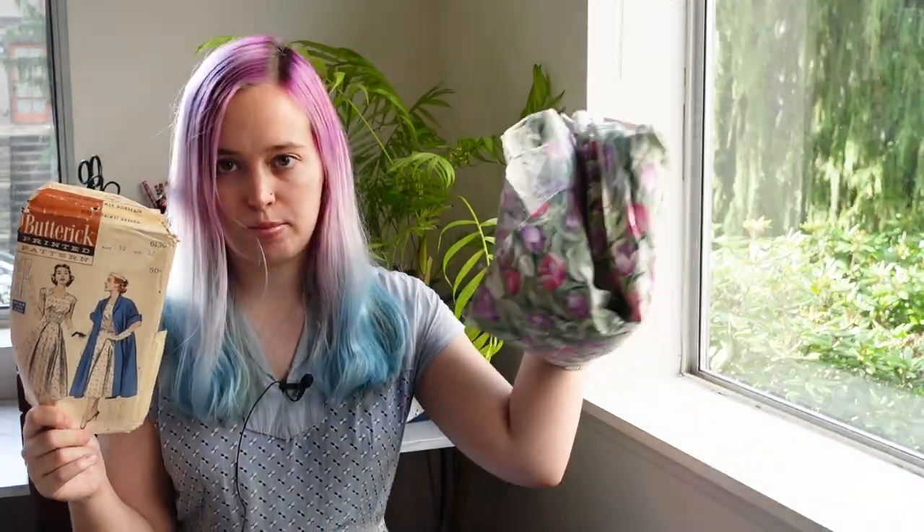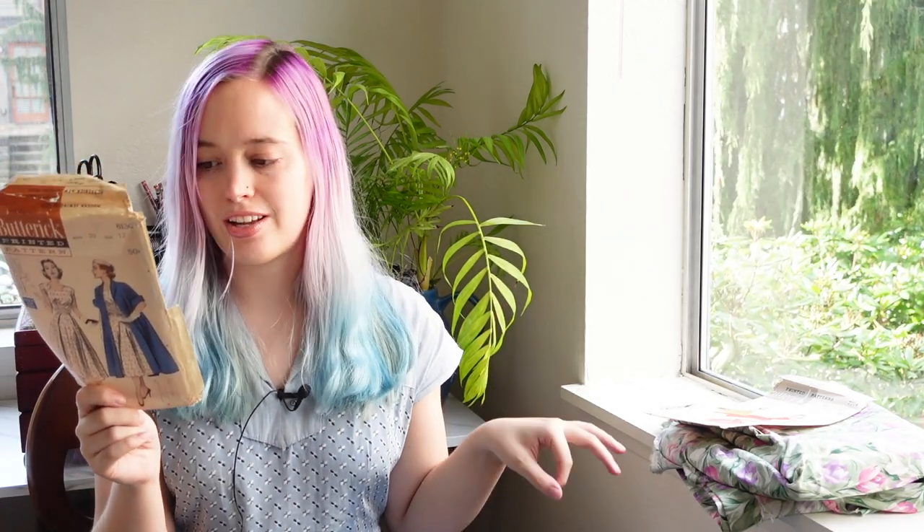I'm not a hundred percent sure it's going to work, but if not I do have a backup pattern: Butterick 6130. It has an interesting zigzaggy neckline that I think is really pretty and would pair really well with jewelry. This is my backup because it only requires two and seven eighths yards, so I feel more optimistic it'll work out. I'll start by laying out the first pattern and move to the backup if needed.